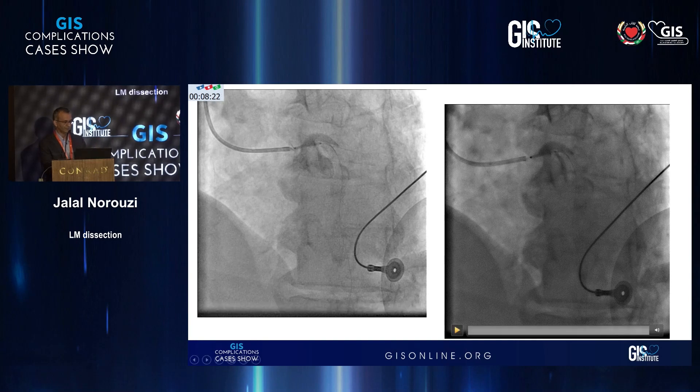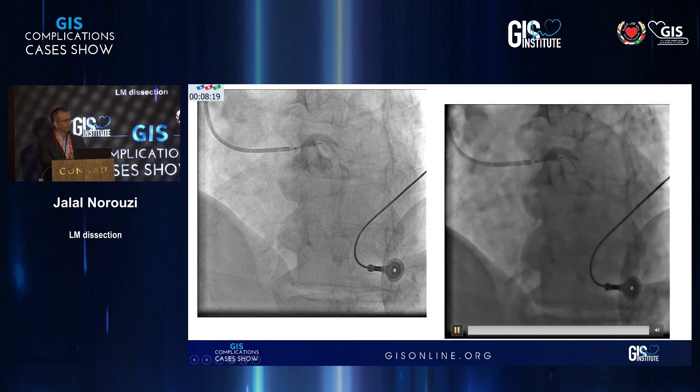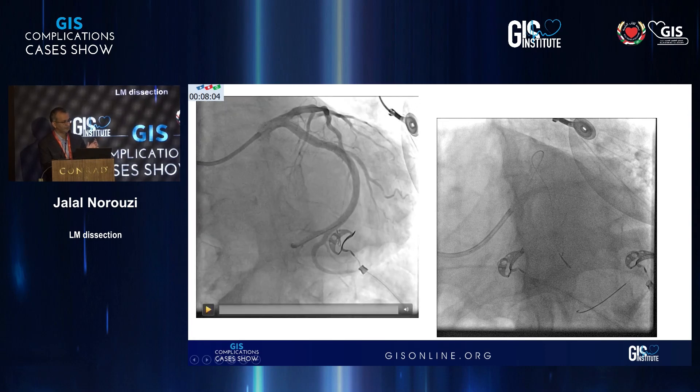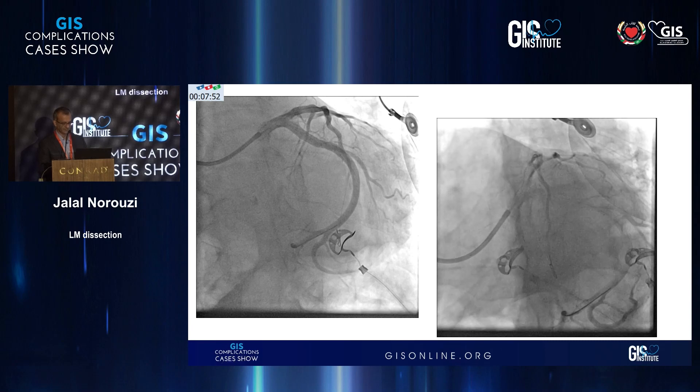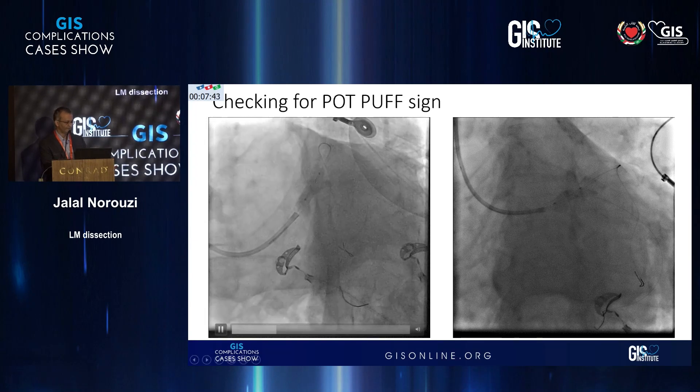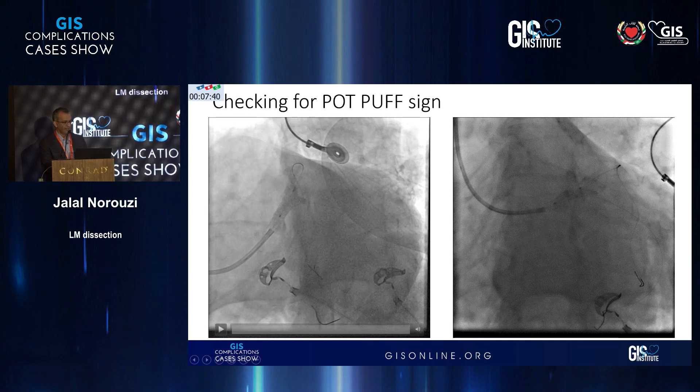The blood that was inside the vessel acted as a marker so we could see the ostium. We checked in a few projections and we were pretty sure that we had covered the ostium. This was the result after putting in a 3.8 stent, which had the distal part in the LAD stent and the proximal part in the ostium. After stenting with a 3.5 relatively short stent, the results were acceptable.